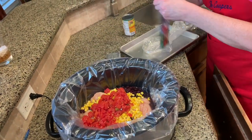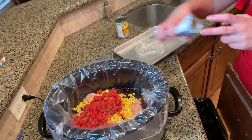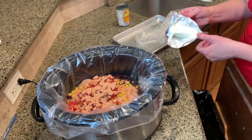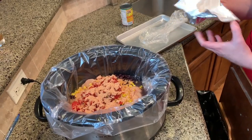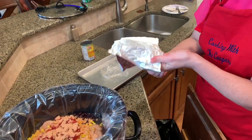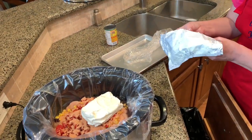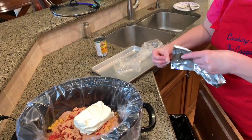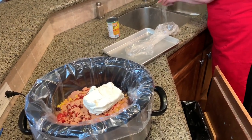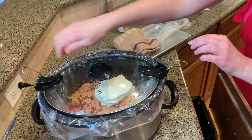Super easy dish — the crock pot does all the cooking. Cook it for about four or five hours on high. When it's done, you take it out, stir it up, it breaks up the chicken, and then it's ready to serve on a tortilla or over rice. About every hour or so you want to open it and kind of mix it together. Probably about two hours before you do that the first time, then cover it and cook it on high.